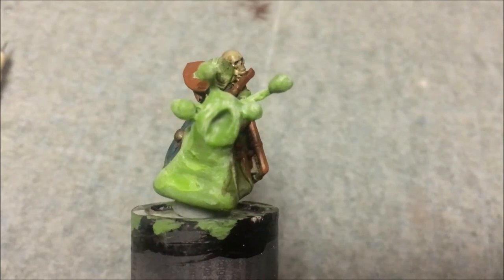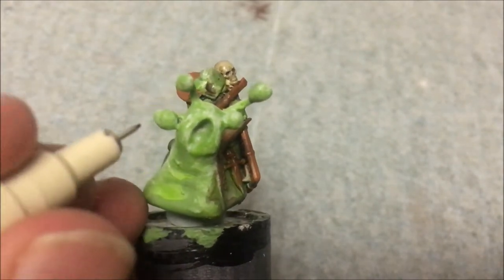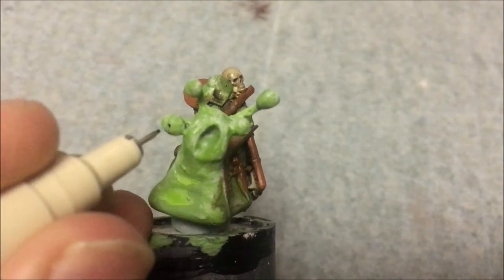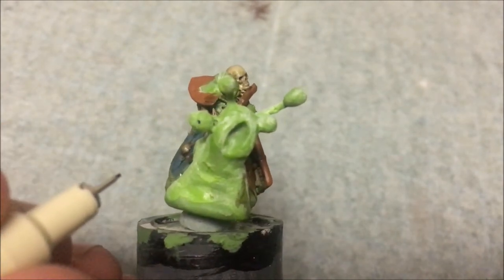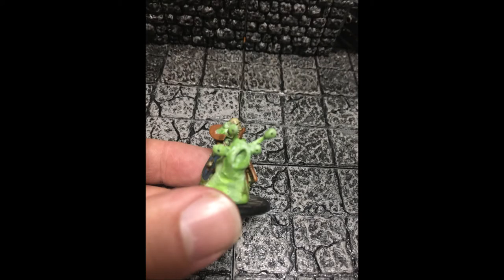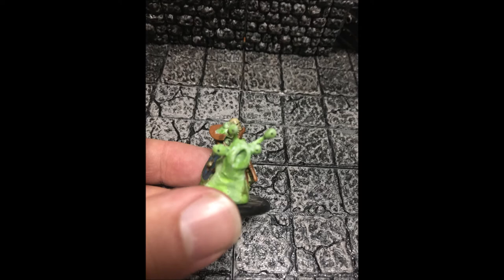With a few finishing touches to the eyes and the base, my Globorog was done. And there you have it — one Globorog, a nasty little death snail, ready to give your players a hard time.